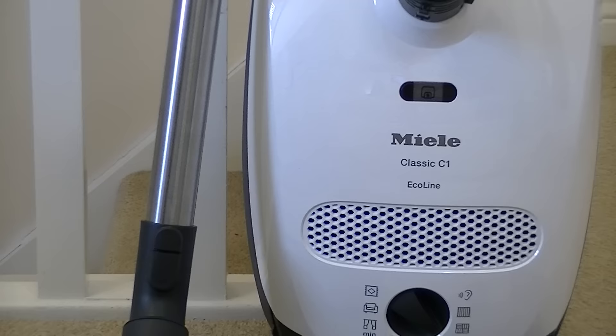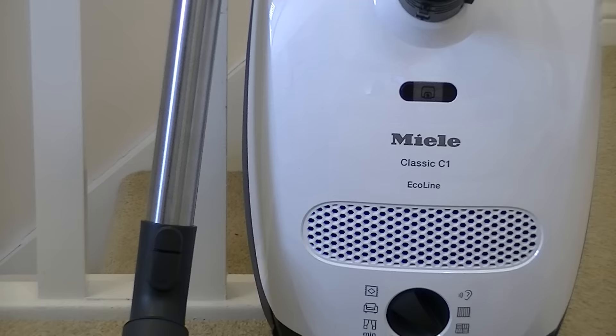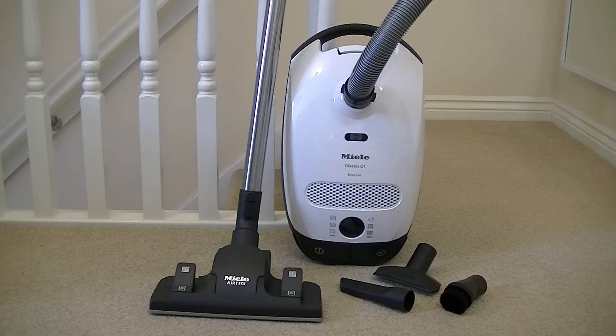That concludes my unboxing and first look at this Miele Classic C1 Eco Line vacuum cleaner. First impressions are very good — it's a well-made cleaner, it's quiet, it's light and compact. As long as it performs as it should, it's probably a machine I will be recommending, but we won't know that until my full demonstration and review. Please subscribe to be updated every time I upload a new video — thanks for watching and I'll see you soon.